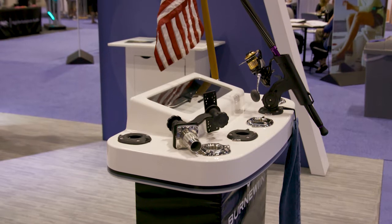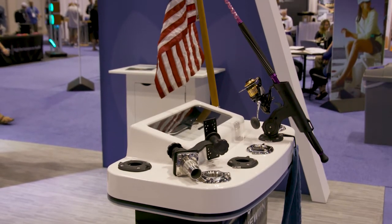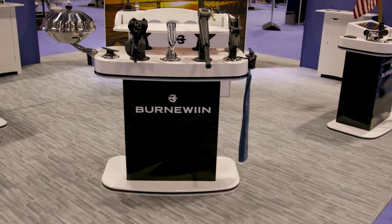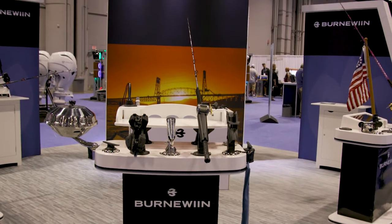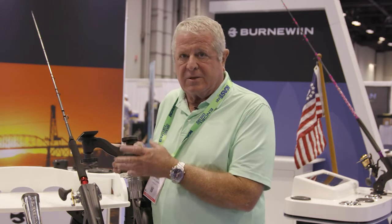You're not anchored into just the mounts that Burn-A-Win makes. They make this adapter plate in both polymer and stainless steel. That enables you to mount things like a downrigger. They have them for the Manta kayak mounts. This one happens to be holding a RAM mount that you might put a GPS system on. It's a great system all together, and it's plenty versatile.